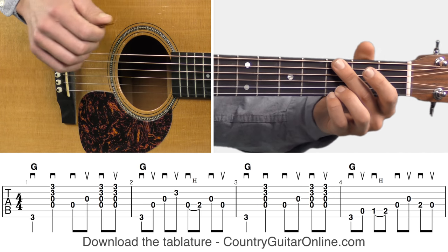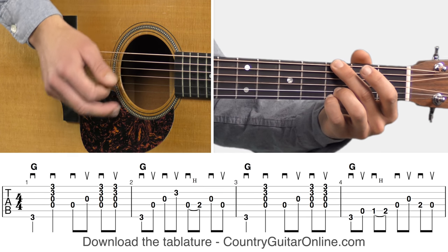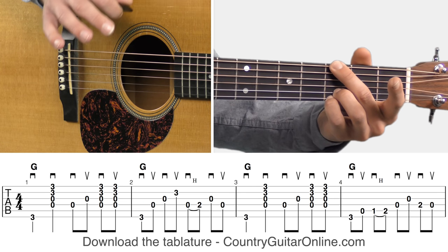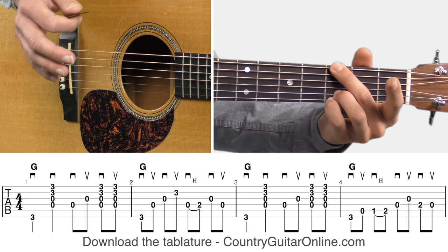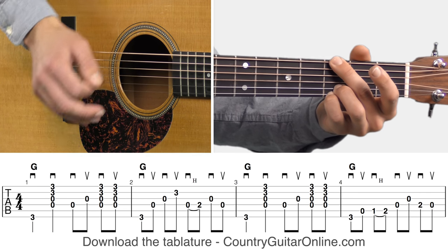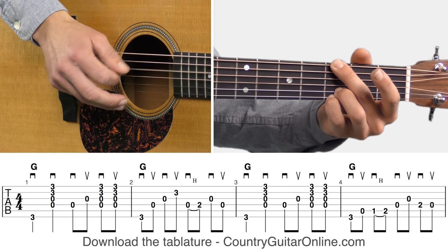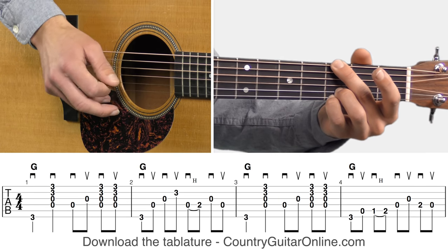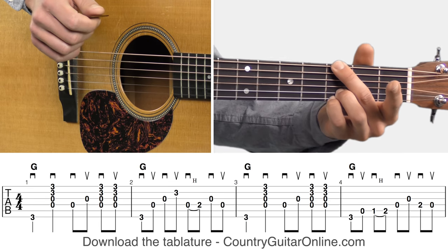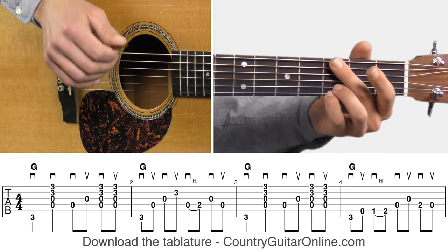Measure one: pick, strum, pick, pick, strum, strum. That's one of those awesome country and bluegrass strumming patterns that you can use over a bunch of other chords. The full pattern goes: pick, strum, pick, pick, strum, strum, pick, strum, strum. If you've never used that strumming pattern, it's probably a good idea to get that one down — it takes a little practice but it really sounds awesome.